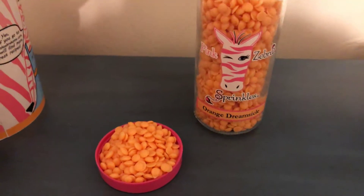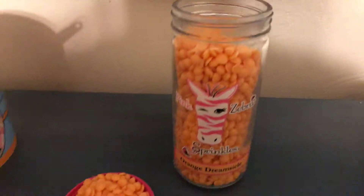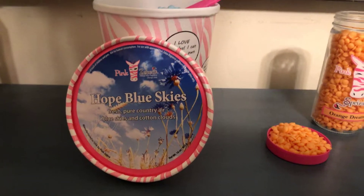They're non-toxic, so if they eat them, they definitely won't taste good because it's wax, but nothing horrible will happen. That is all you need to know about our sprinkles. If you have any questions, just ask — that's why we're here.